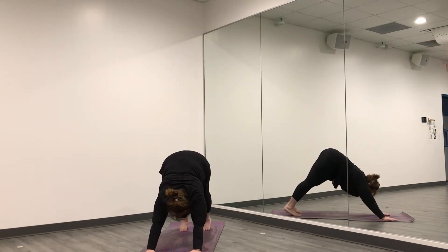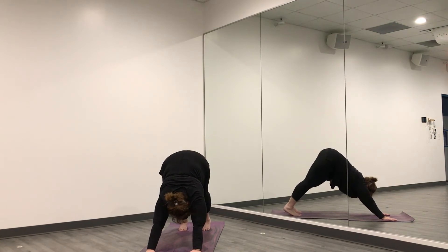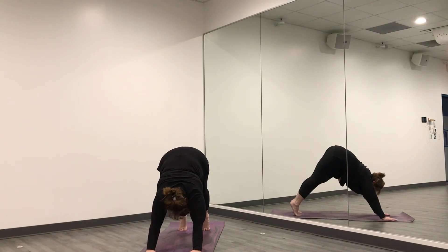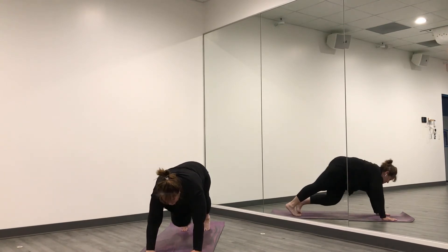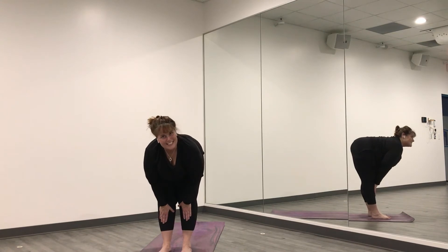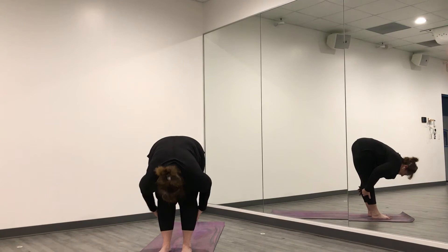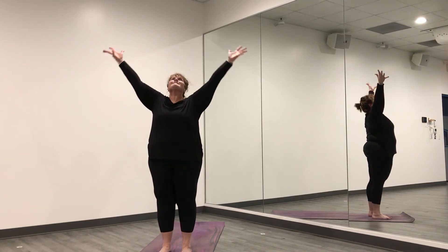Breathe here, lengthen your body — your spine is nice and long. Breathe in, lift your heels up off of the mat, exhale, walk to the front. Inhale, press into your shins. Exhale, fold. Inhale, sweep all the way up to the sky. Exhale, hands come back to heart center. Rest here, maybe close your eyes. Come back and notice that your breath is a little fast — just breathe.